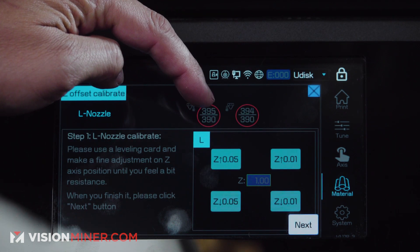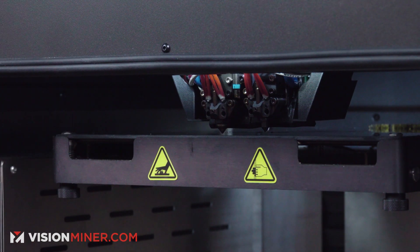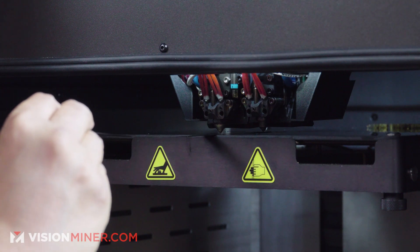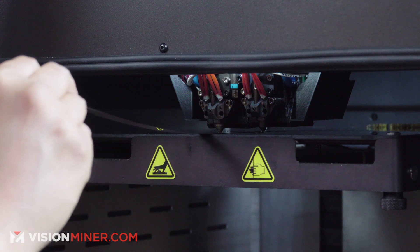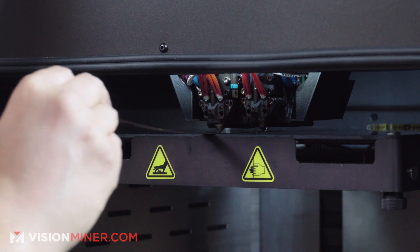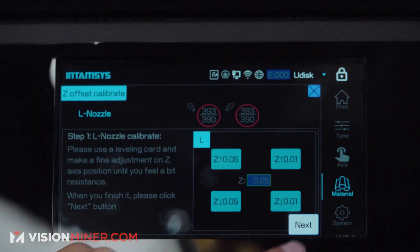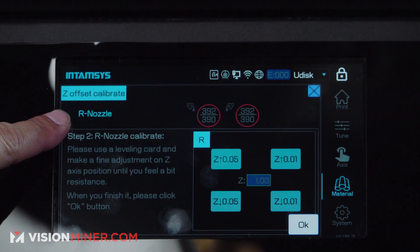The machine is now up to the target temperature of 390°C. The reason it's 390 is because I picked PPSU, so that's why. Start with the left nozzle and bring the build plate up to the nozzle — you want to feel a little bit of resistance. Feels good to me. Press next when you're done and then switch over to the right nozzle.